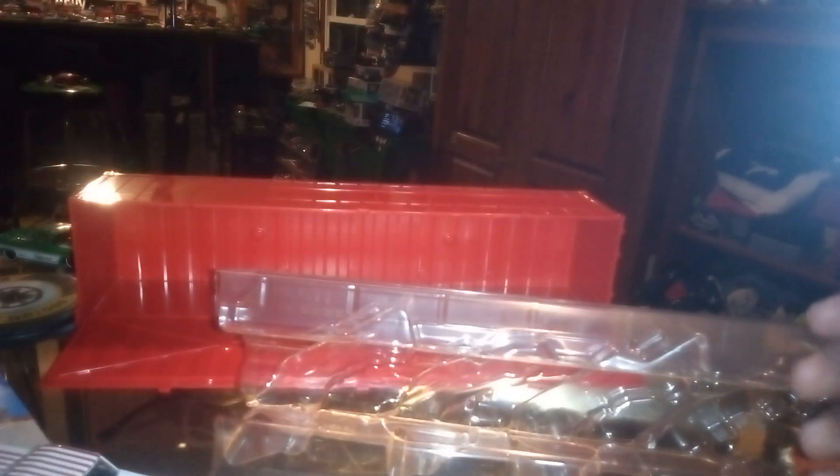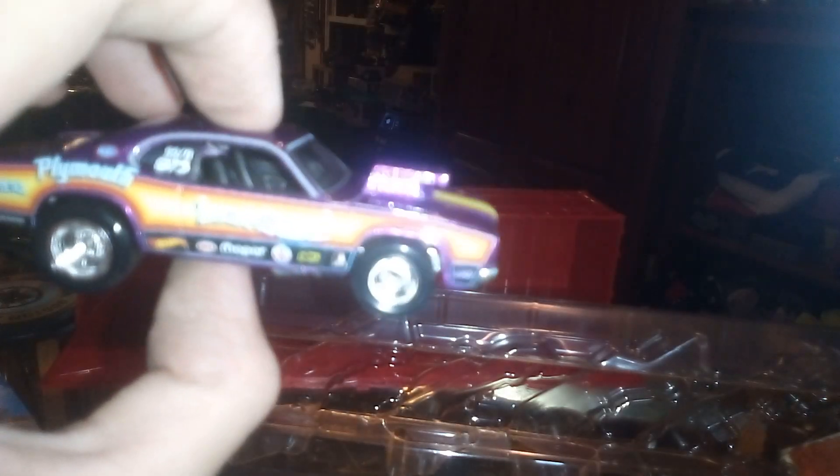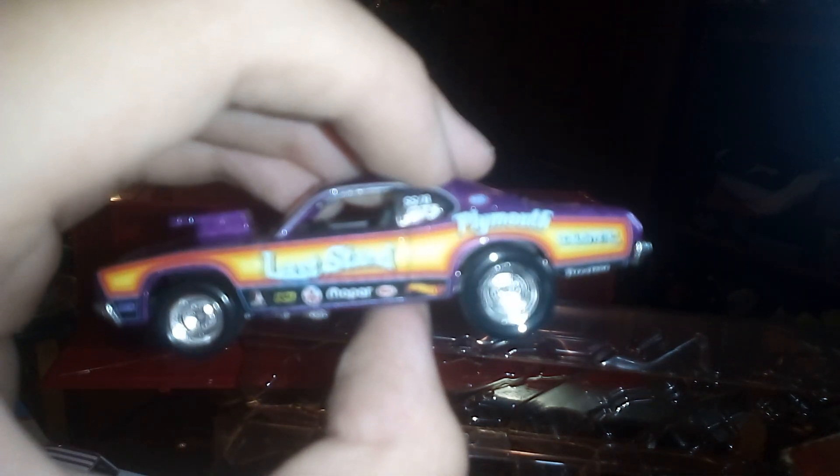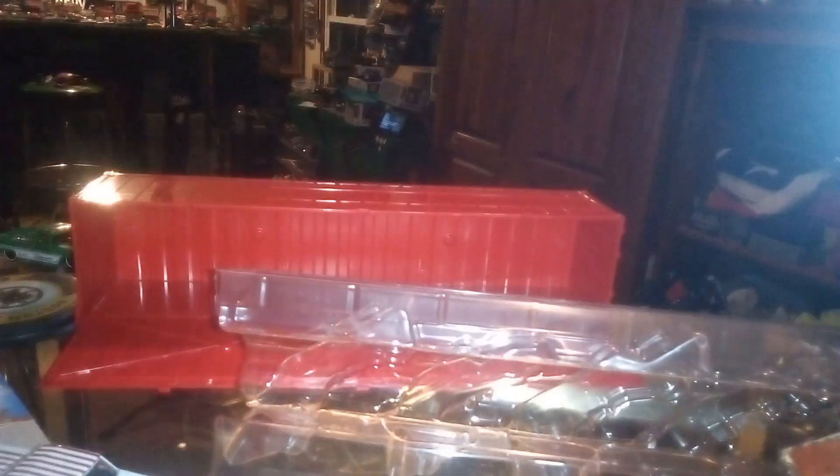Now we're going on to my favorite one out of the set, and it is the Plymouth Duster — the beautiful purple. That Pro-Style hood scoop, all the decals, beautiful paint.